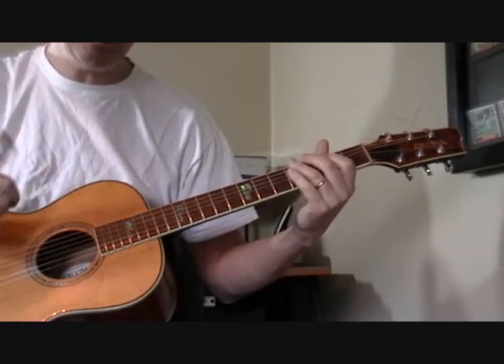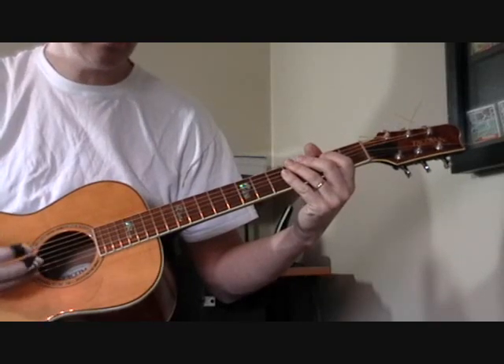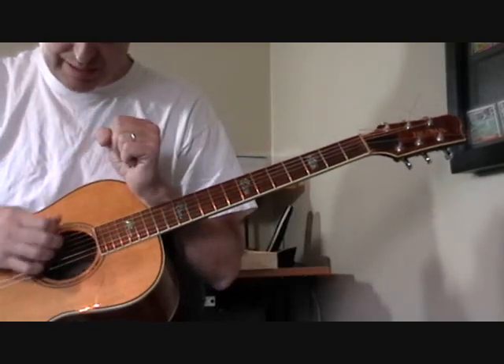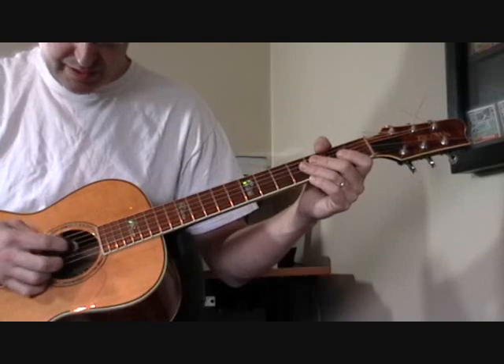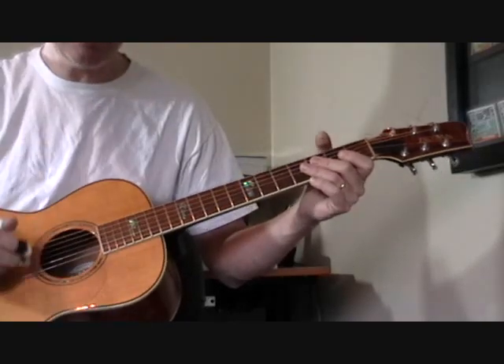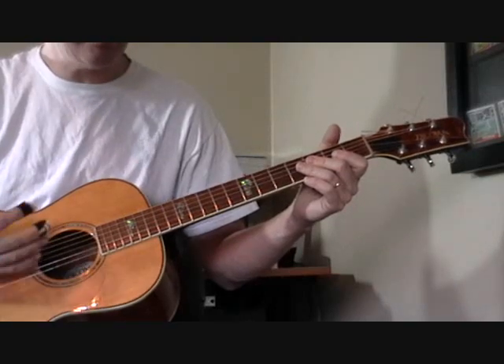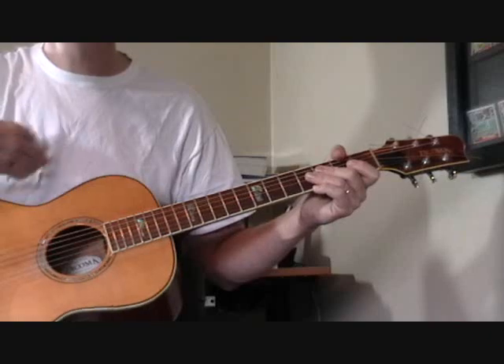I'm playing it using my thumb pick like it's a flat pick — something Merle Travis used to do a lot. It just makes it easier. If you're trying to do the finger picking using the first finger and the thumb, they often get in the way of each other. This isn't a fast song — it's a slow, easy going tune — so you don't need to use two fingers, though you can if you want.